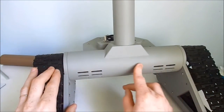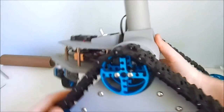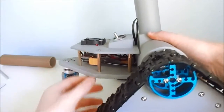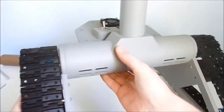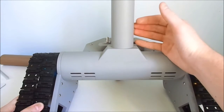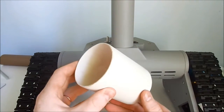Starting by this piece, which I consider the main part of the chassis. That connects to this base, and also to this part that will support the chest. It's made out of a PVC pipe with 75mm of diameter.